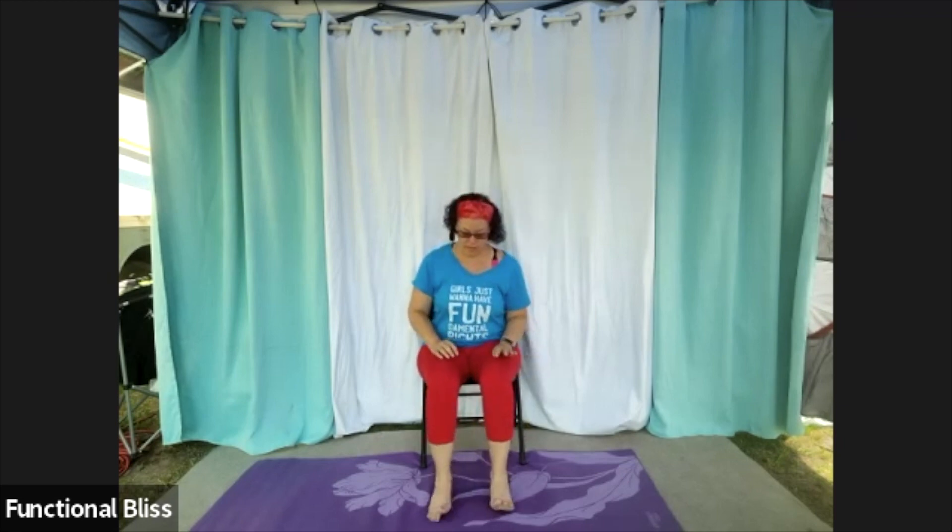Plant both feet and then flex your toes up and down. Give them a little wiggle. And then we should be ready to get started.